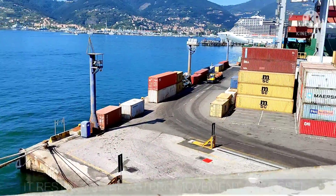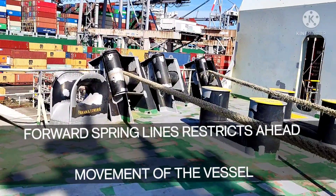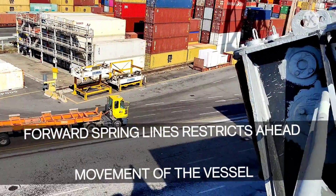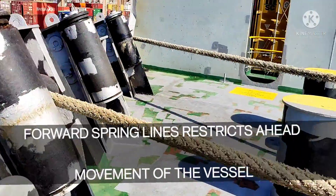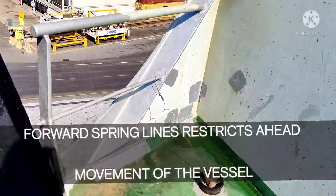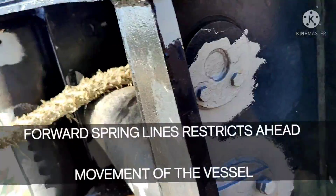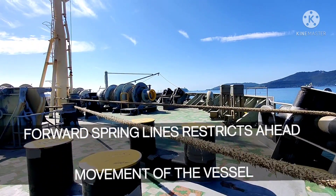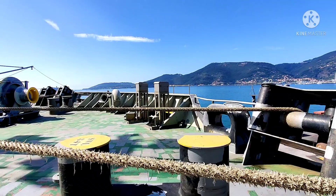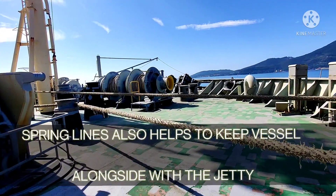At the aft station, similarly, the stern lines keep the stern alongside. Here you can see the two lines going at a shorter angle with the vessel — those are the spring lines. I'll show you where they have put the ropes on the bollard on the jetty. Spring lines go with a shorter angle with the ship's side. The forward spring lines are used to restrict the ahead movement of the ship, while the head lines keep the vessel alongside.